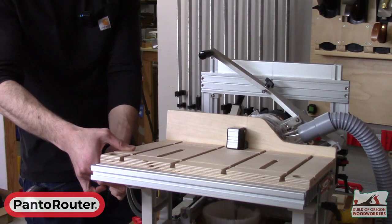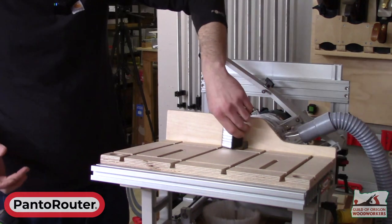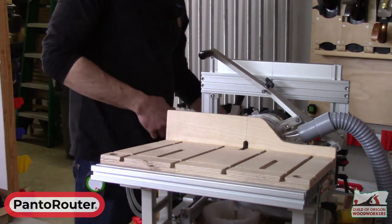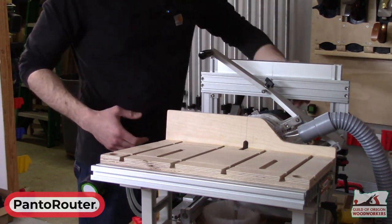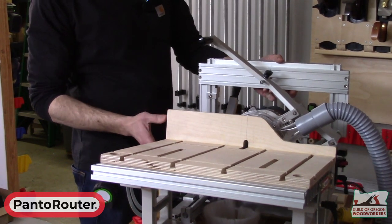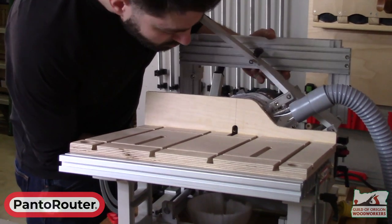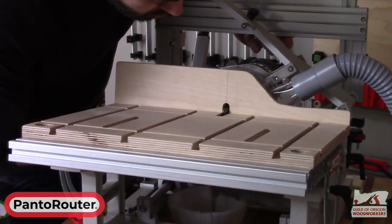About how much tilt do you have? That's about eight degrees. Eight degrees of tilt. We'll bring our router bit up into that slot, and you'll see it start to emerge here. We can start with it quite low so that we can just take little nibbles at a time.